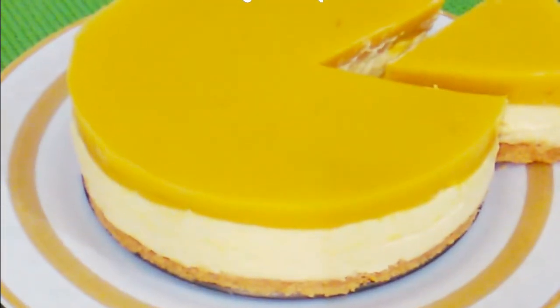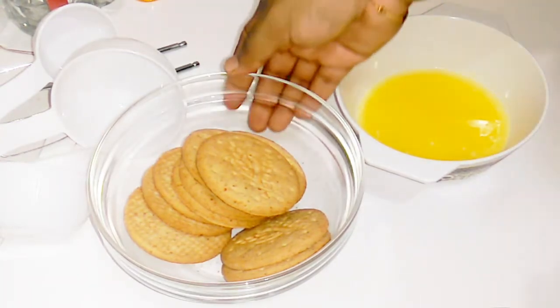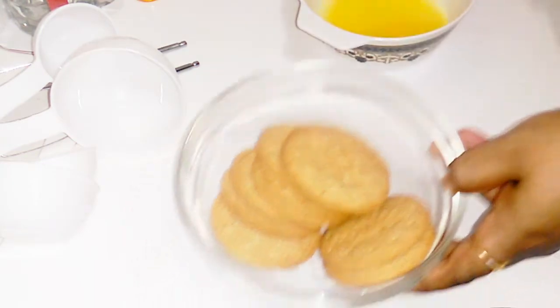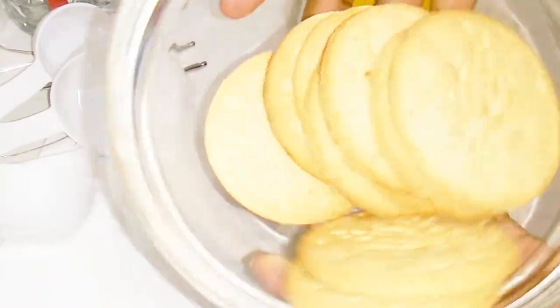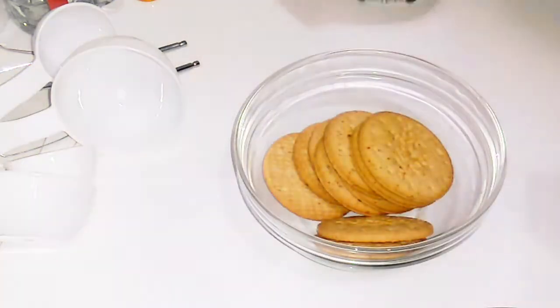Step by step, we will make this cheesecake. First, it is a base layer. It uses digestive biscuits, arrowroot biscuits, and butter with a little salt and sugar.